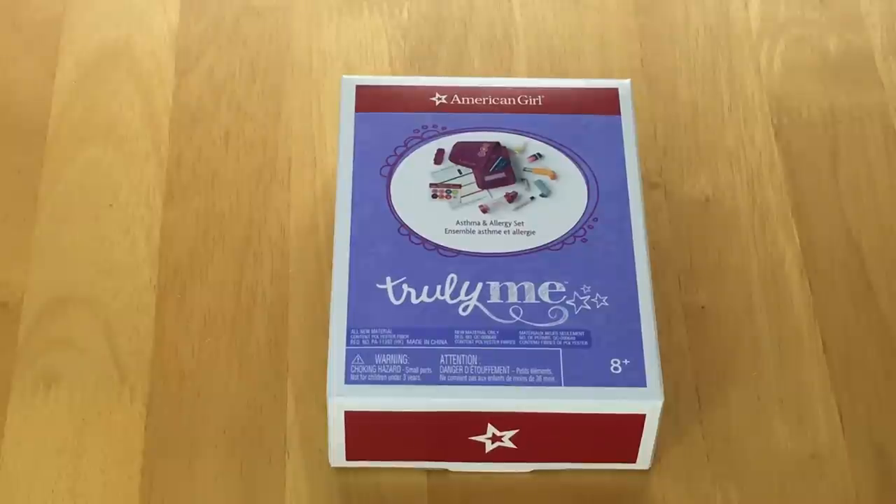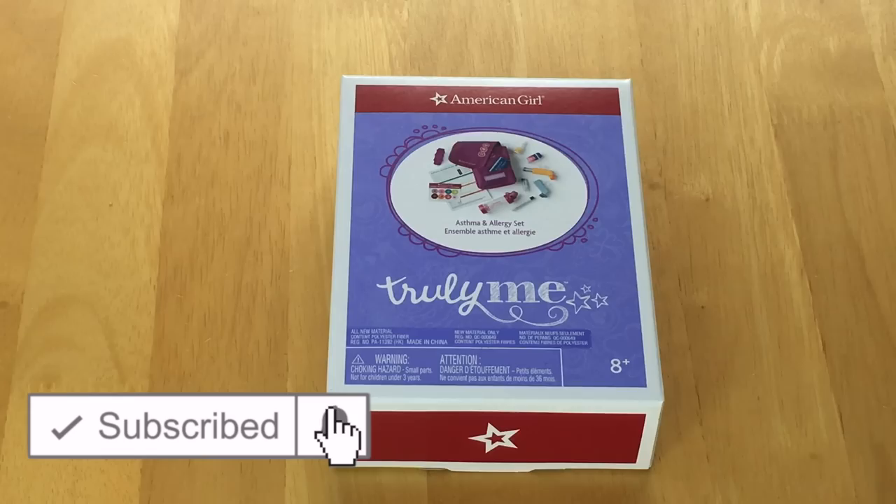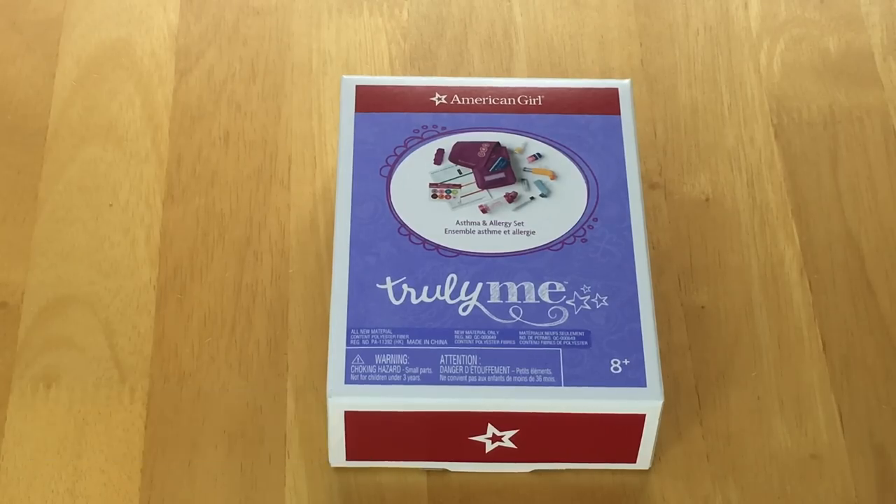Hey guys, today I'm going to be opening and reviewing the Aspirin Allergy set from the Truly Me line from American Girl. I did just want to say a huge thank you to American Girl for gifting me the set so I'm able to open and review it on my channel. If you are new to my channel, welcome — be sure to click on the subscribe button down below and the notification bell in the corner to be notified every time I upload a new video.